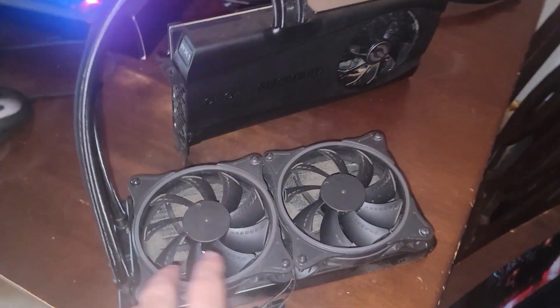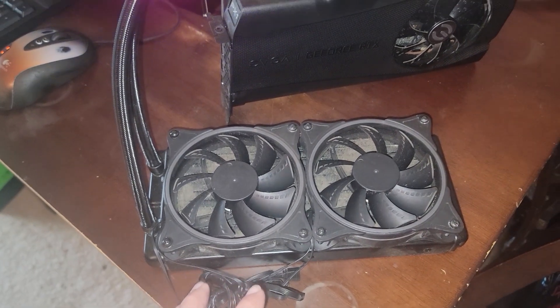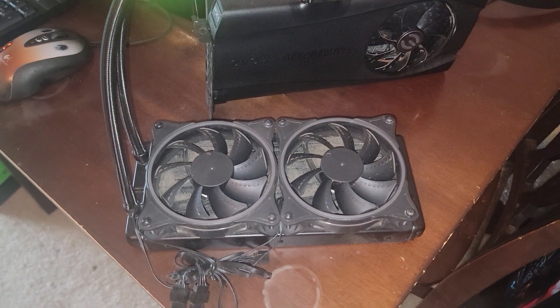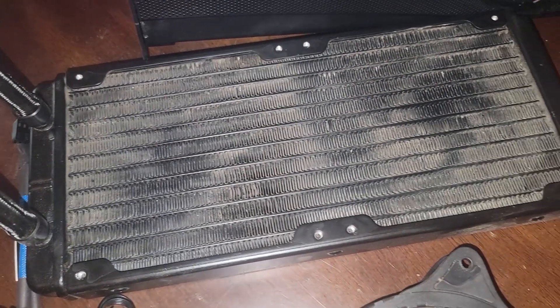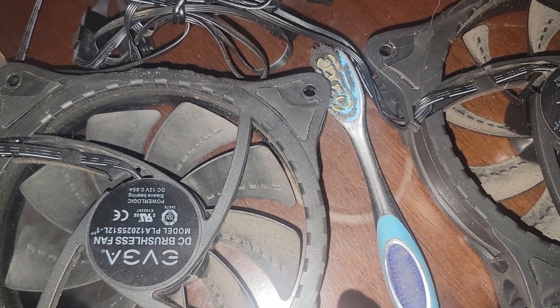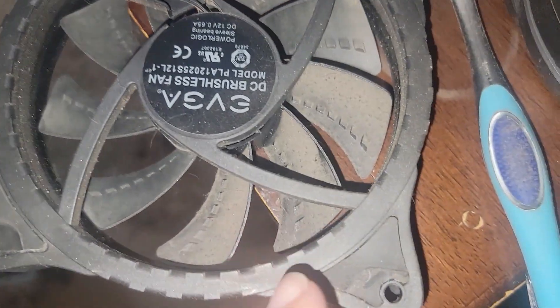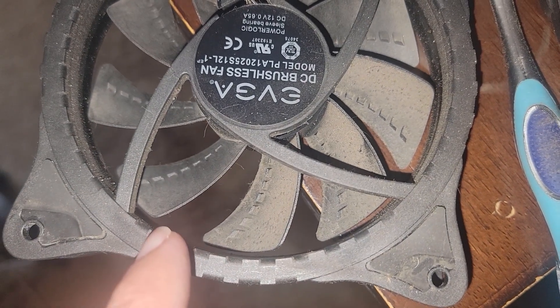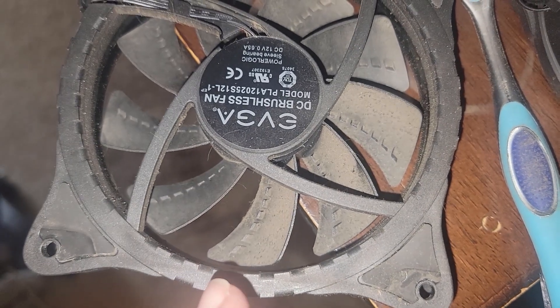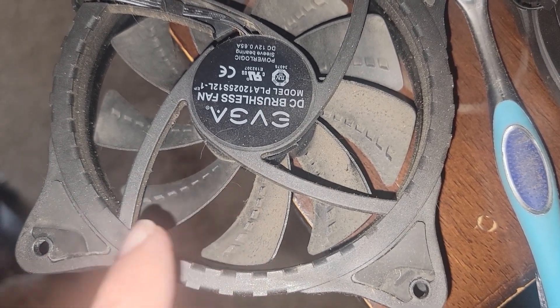I just want to blow it out, clean it up a little bit — use the toothbrush and toothpicks or Q-tips to clean up that dust so the airflow can return. Then we're going to throw it on the test bench to make sure everything is in working order, then do a proper teardown. For the radiator I used a shop vac with my toothbrush to clean that up. I'll show you one of my methods: with the soft bristle brush, this is what the blades look like before, and after with the toothbrush they look much better.